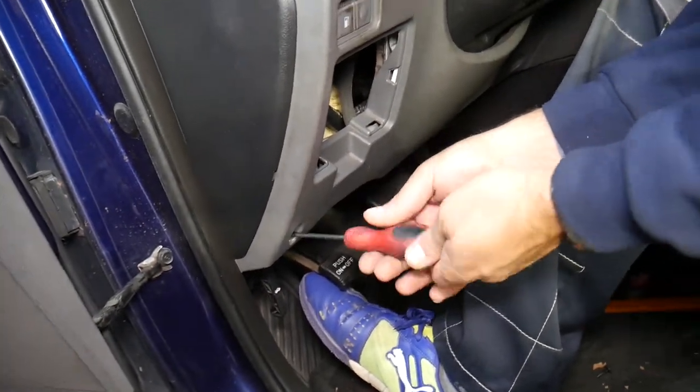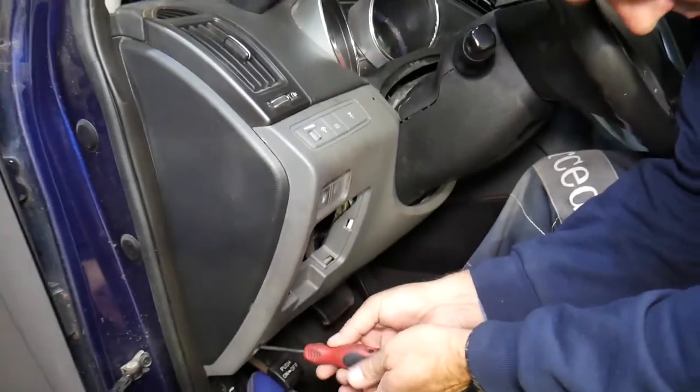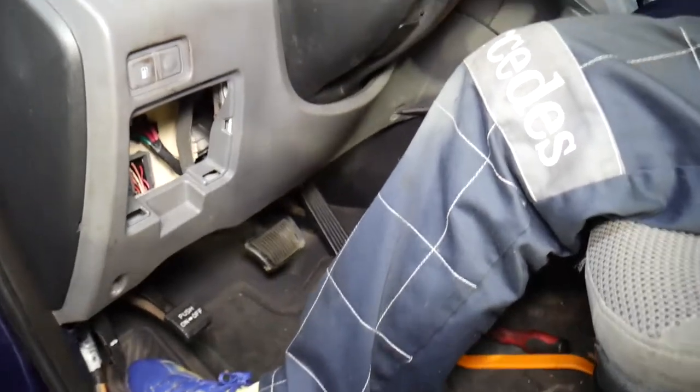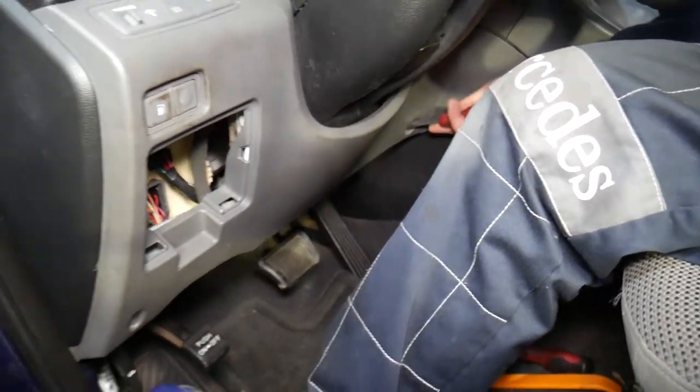Let's go ahead — that goes straight in right there. Perfect. And we'll have one more on the other side.